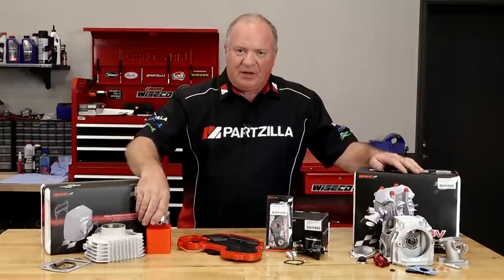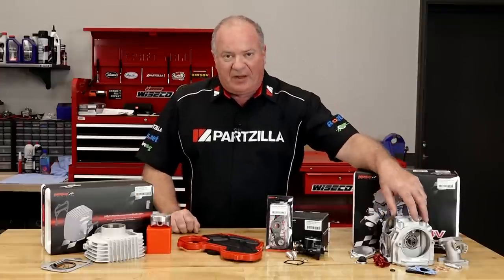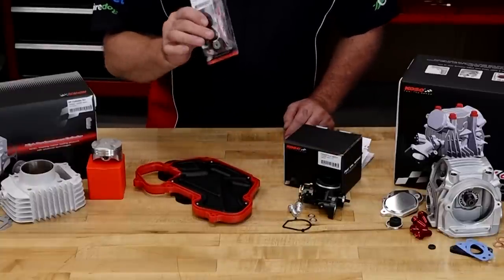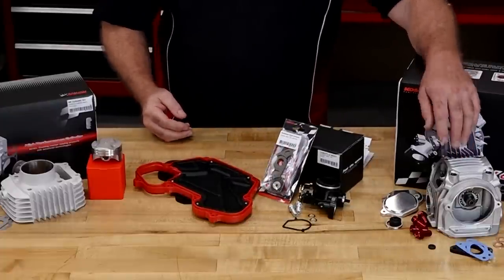We're gonna punch this thing out to 170 cc's, and then we're also giving it a four valve head. We're also going to be installing a throttle body, a high-flow air filter, and while we're down there we're going to go ahead and replace the cam chain tensioner so it can deal with the added stress of that four valve head.